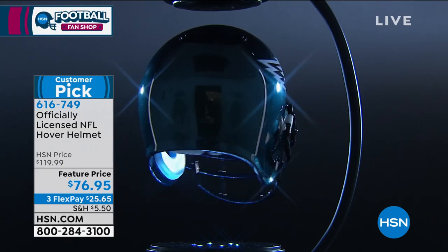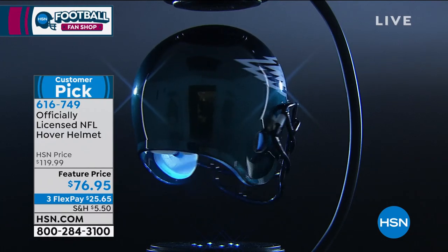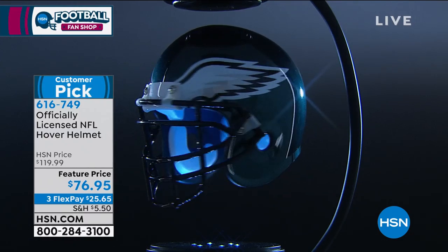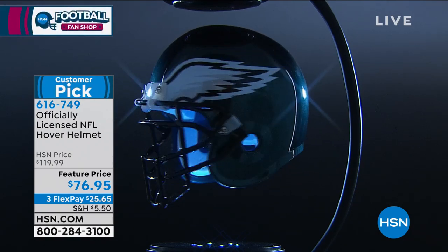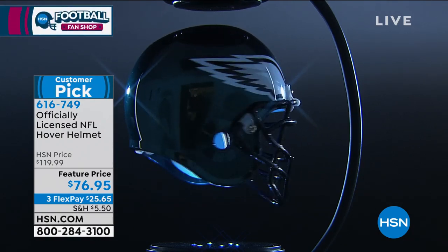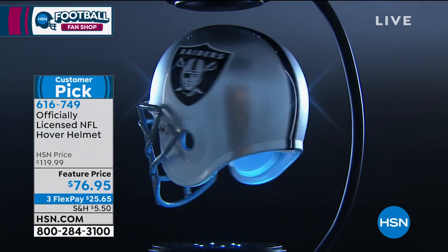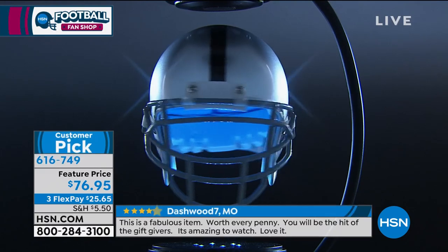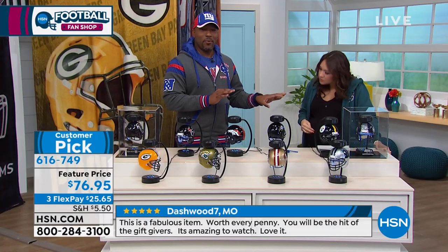It comes with the little spacer — some people call it a magic wand, whatever you want to call it. You can pretend you're doing hovering tricks with it — abracadabra! I'm going to show this for people at home too.